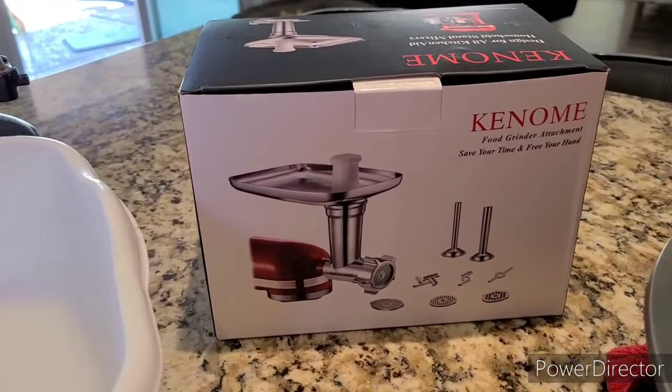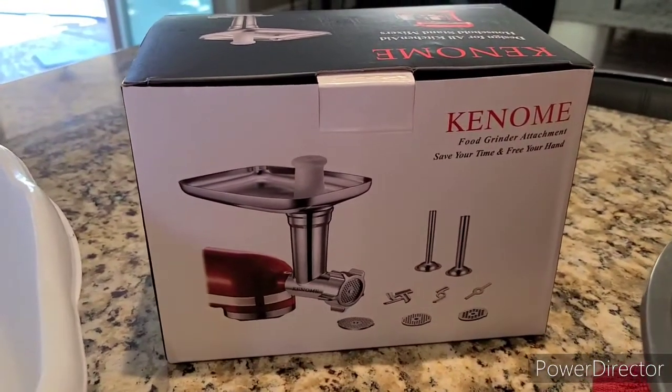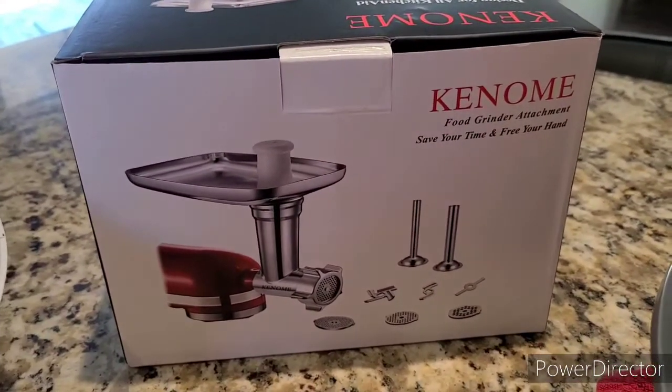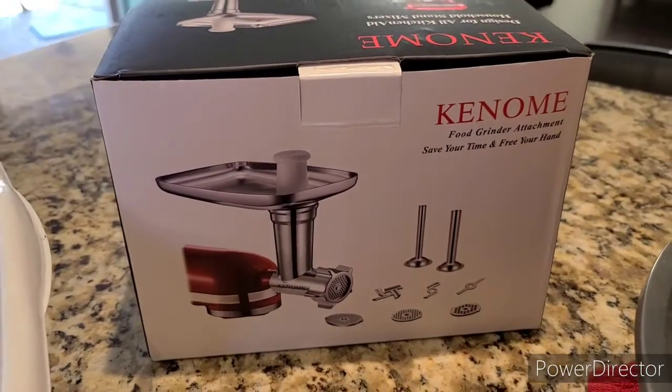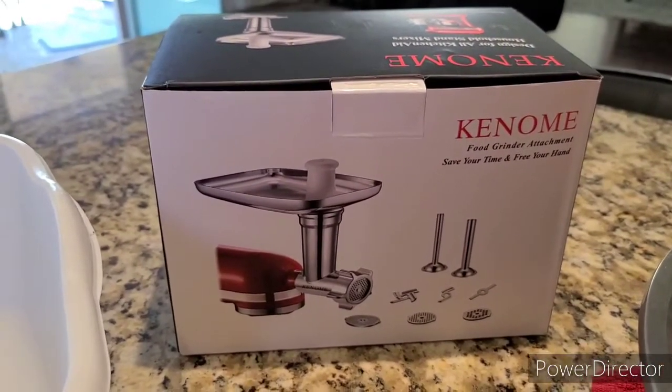Hello everyone, welcome to my channel. Today's vlog is — I'm going to introduce you guys to my new product here from Kinomi, the food grinder attachment. Save your time and free your hands. Since my lumpia and all of my foods hit the market here in our place in Arizona,